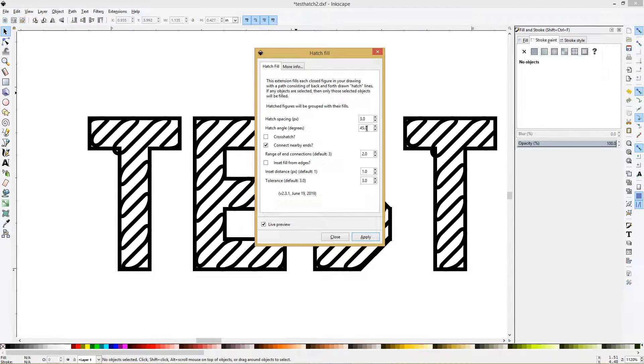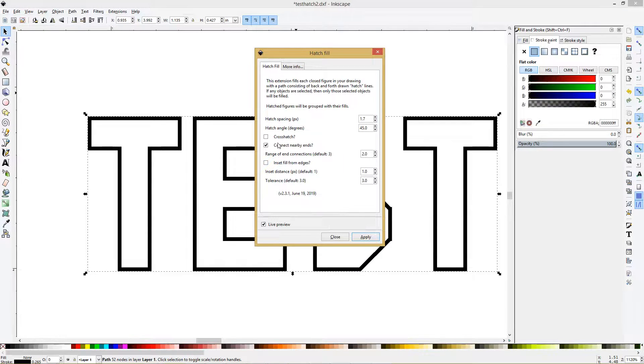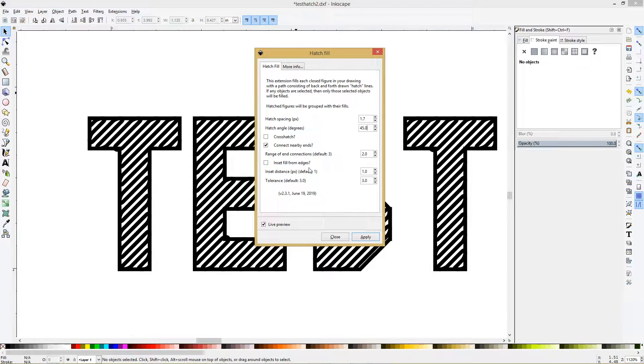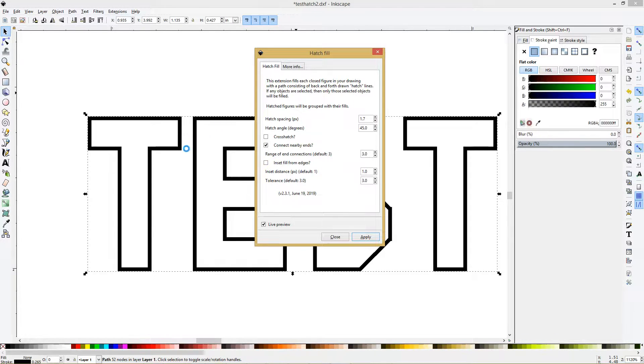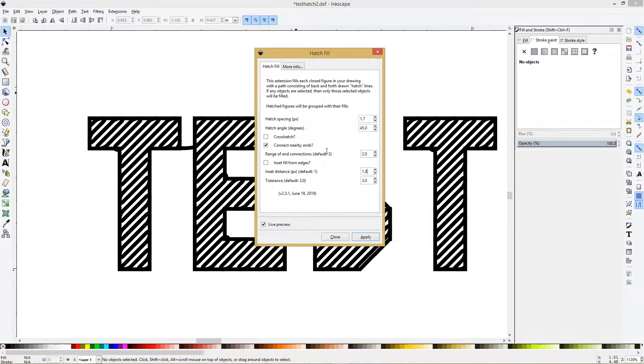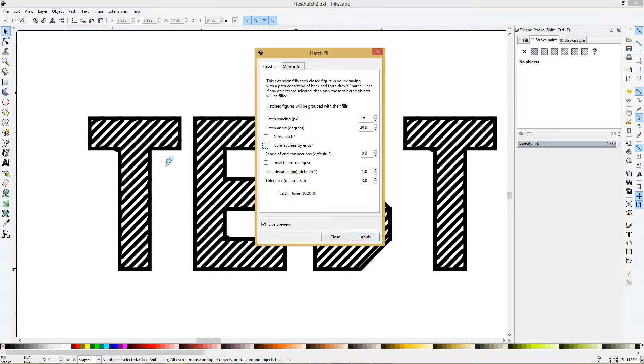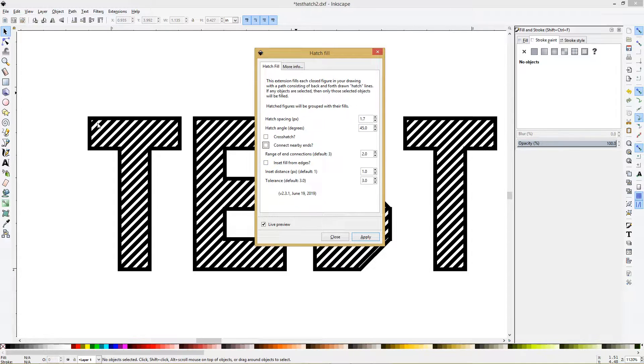If you increase hatch spacing it'll look like that. I've chosen 1.7. If you notice you end up with a line connecting the two letters, it's this setting here — Connect Nearby Ends. The default is 3, and if you change it to 3 you'll see it ends up connecting these lines because they're close. Let's go back to 2.